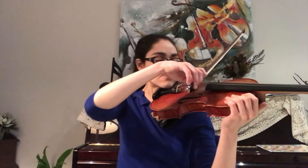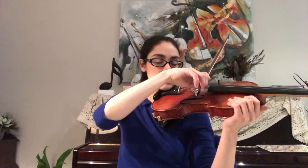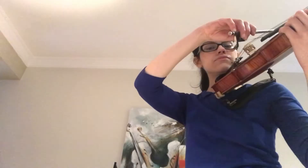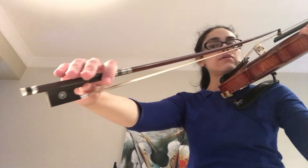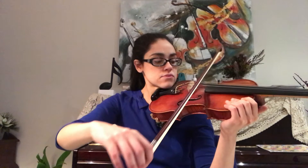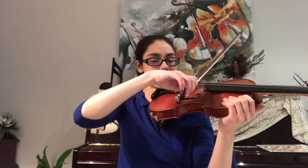Now we're going to try that on each of my strings. Let's start with the D string. Bow on the string, keep our fingers nice and curved, and as we extend out the fingers are going to relax. The fingers come out and the elbow straightens to get the straight bow. And then as we come back, the fingers readjust, the wrist lifts, and the elbow follows in.